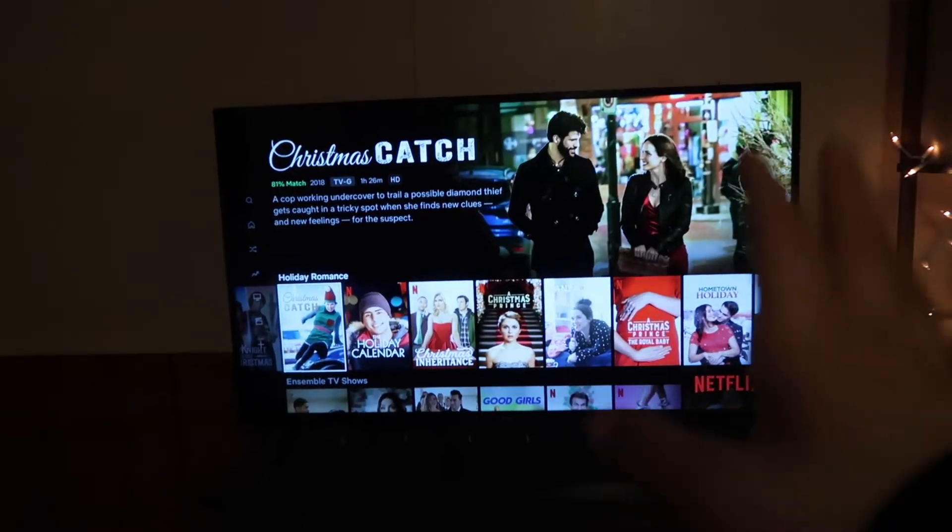Okay guys, so we have our TV here like in the middle, and then we have this little lamp, and I kind of decorated this a little bit — I'll show you guys a little bit more later. And we're planning on putting the tree right here.